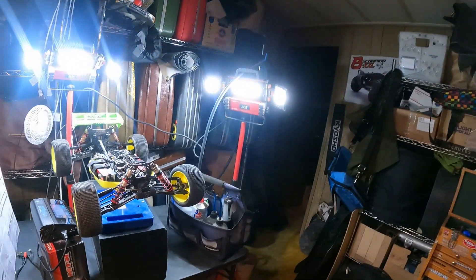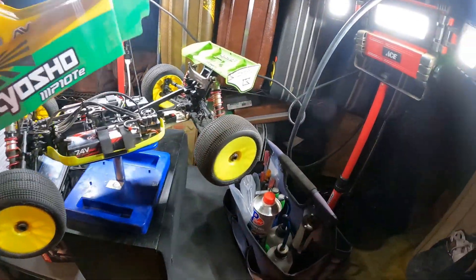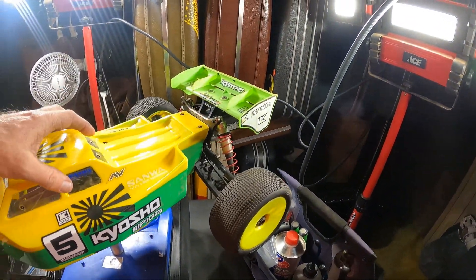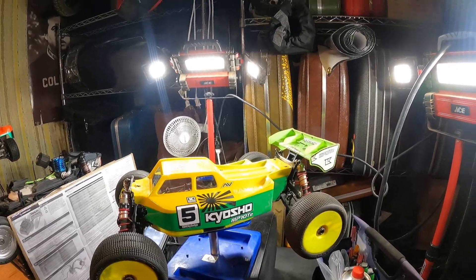Right now it seems fine, but either way I am going to part with it for a while and let Evan have it — run it and see what he thinks. I tend to think if both my electrics were running killer, I'd probably just run all electric at a race. I have a hard time switching between the two worlds. I'd rather only run nitro or only run electric.